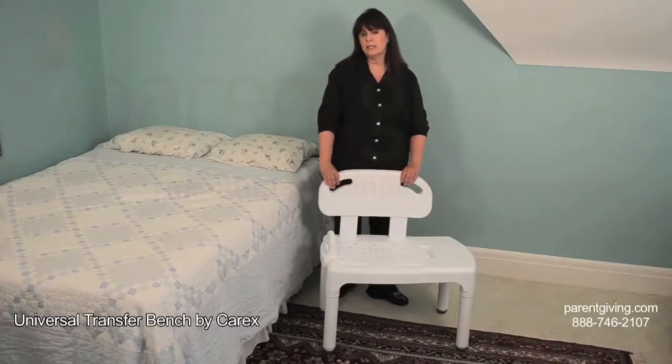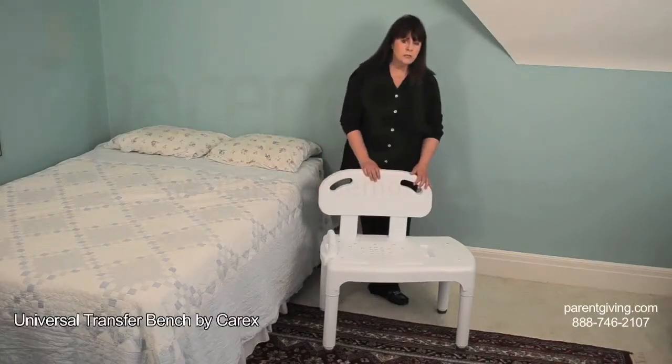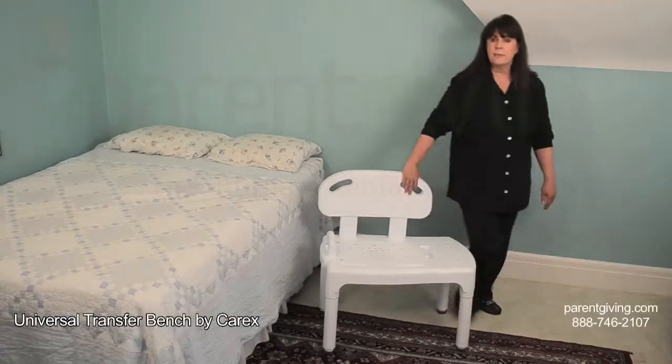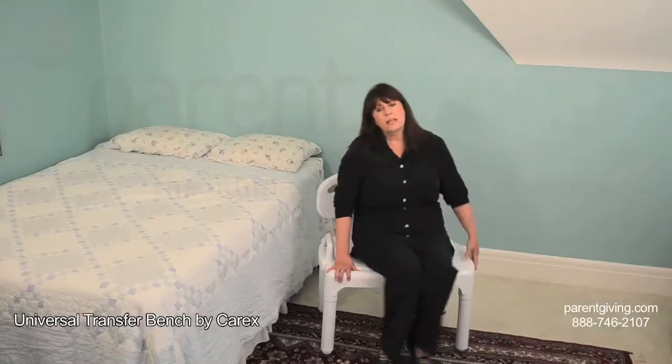You can assemble it and disassemble it quickly for travel or when you want to move it out of the way. To use it, you place two legs on the outside of the tub and the other two on the inside. Then, instead of having to step over the side of the tub, you sit down on the outside edge of the seat and swing your legs inside.